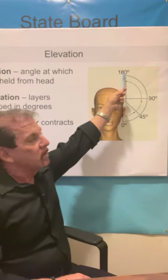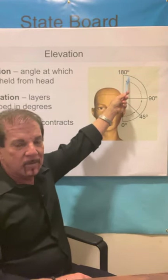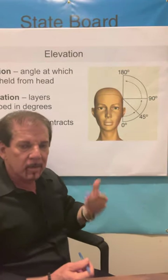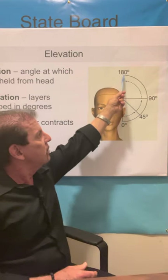Finally, you have 180 degrees. This is an easy one — it is used for long layers. Typically younger women with long hair who want long layers. 180 degrees.